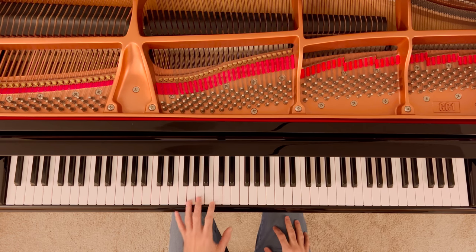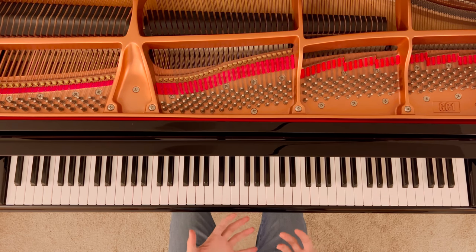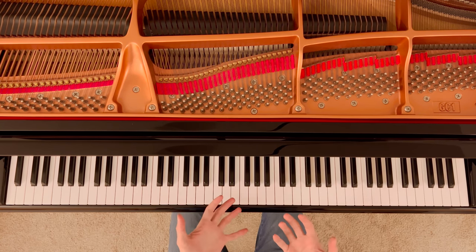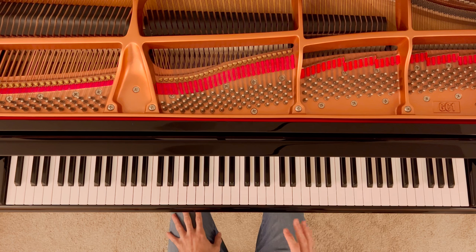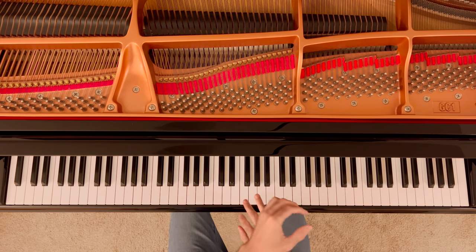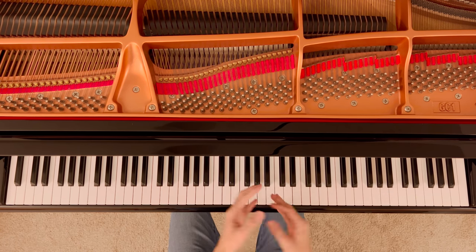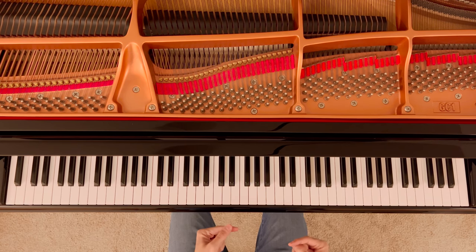This is such a cool piece, but it can be very tough to get the notes moving together with right and left hand coordinating well. So let's break this down into four steps: we're going to talk about the right hand, the left hand, how to put them together, and how the pedal can help us, because the pedal can help quite a lot in this piece.